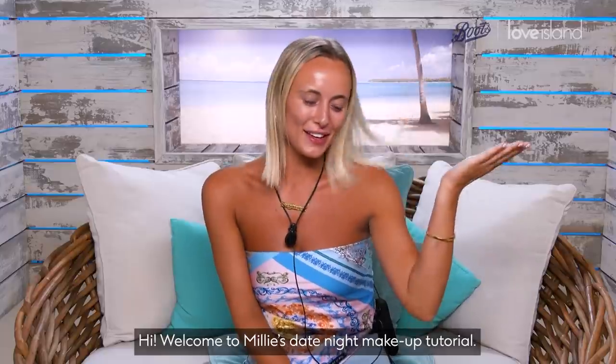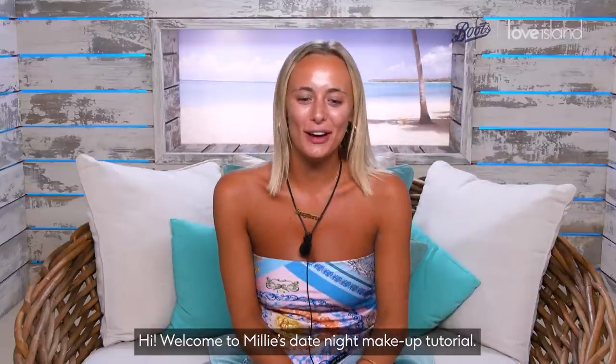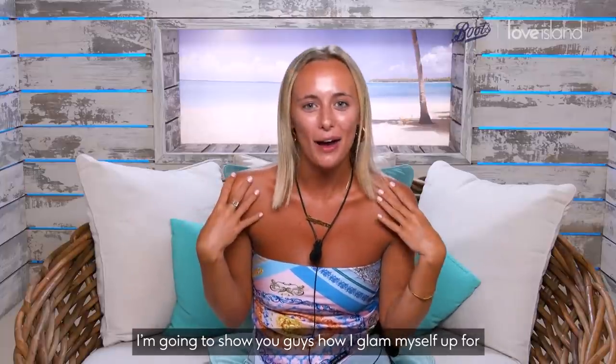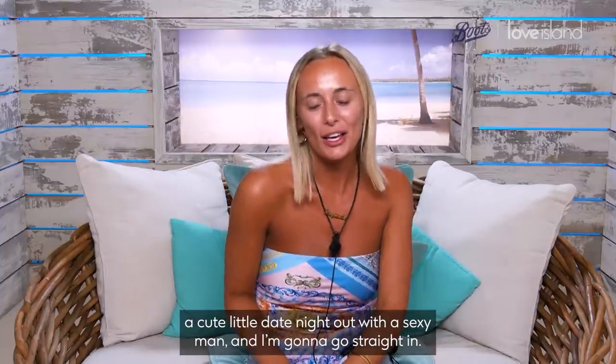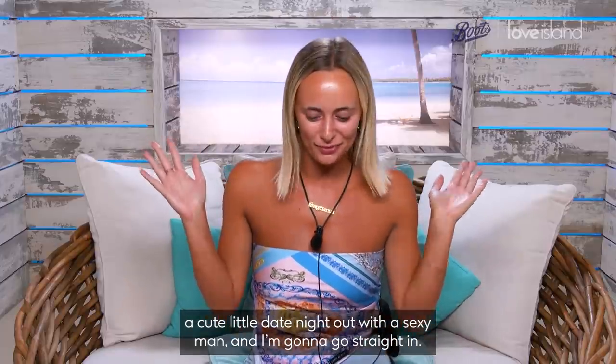Hi! Welcome to Millie's date night makeup tutorial. I'm gonna show you guys how I glam myself up for a cute little date night out with a sexy man and I'm gonna go straight in.